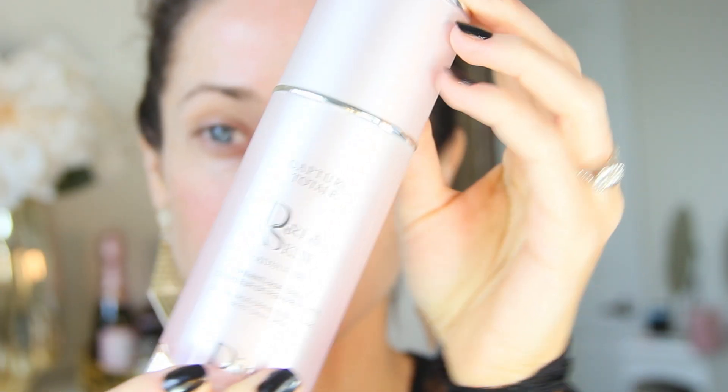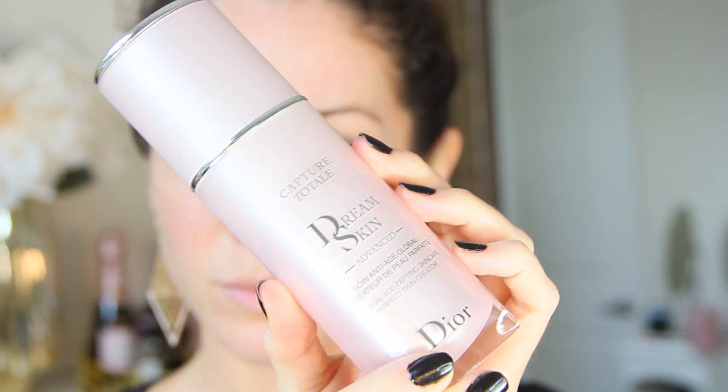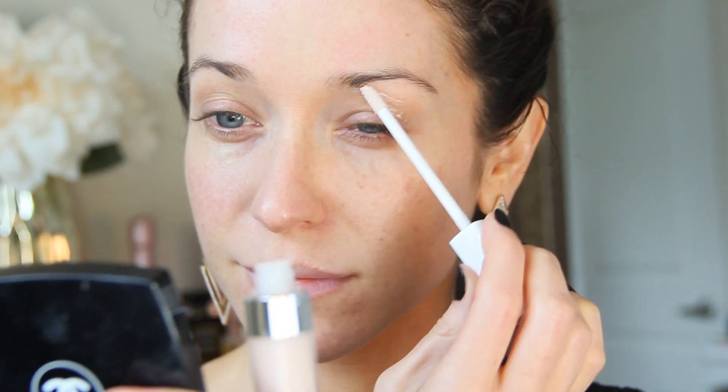Now that my hair is back, I'm priming my face with Dior Dream Skin. This helps control redness and tighten pores — it's more of a treatment, but it works wonders as a primer as well. Next, I'm priming my eyelids since I'm doing my eyes first, using the Chanel lid primer and then blending this out with my Sigma Tapered Kabuki brush.